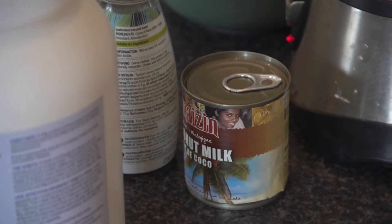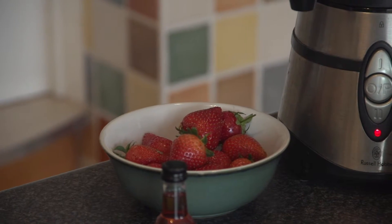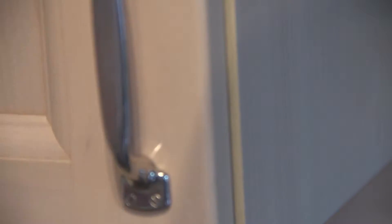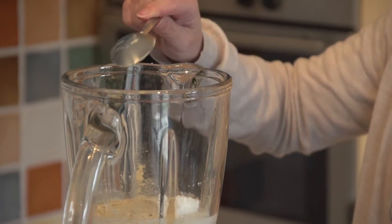Start with a base of coconut milk — you can use a whole can. Add either mixed berries, strawberries, blueberries, or raspberries. Add pure vanilla extract, sugar free. Add one banana and finally 30 grams of vegan protein powder.